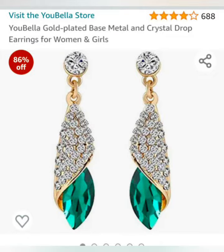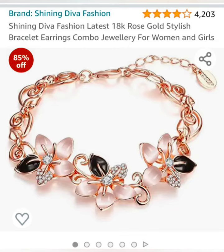Now I will give you a review of green earrings and gold bracelets. I purchased it from Amazon. It was in this packaging.